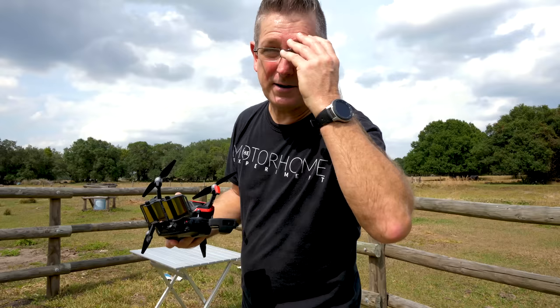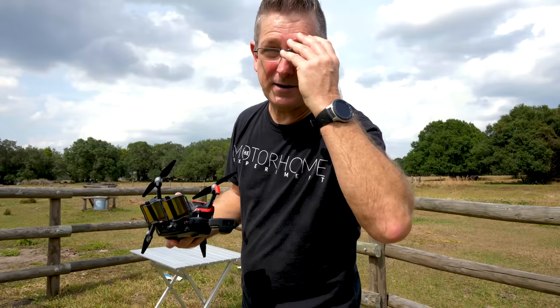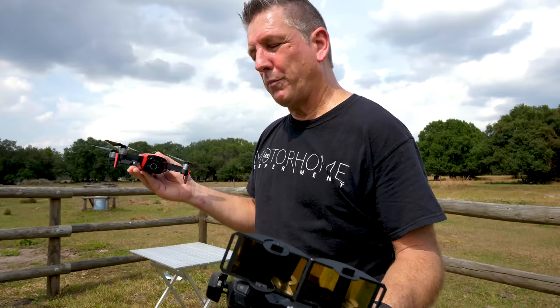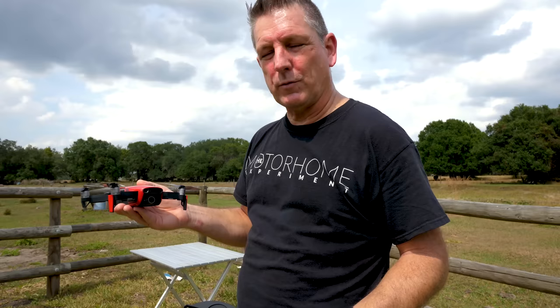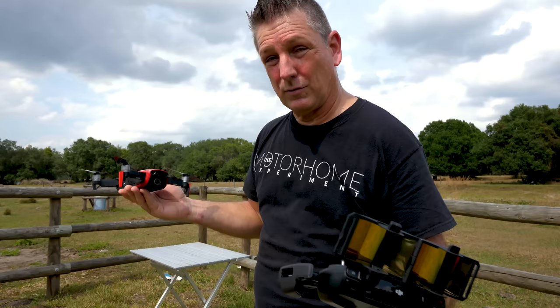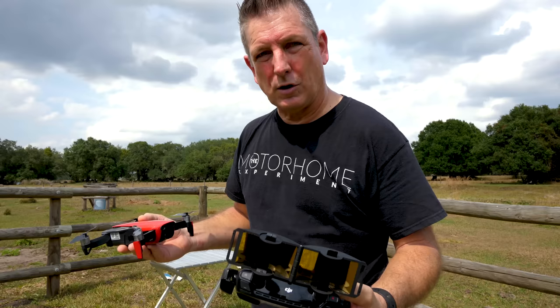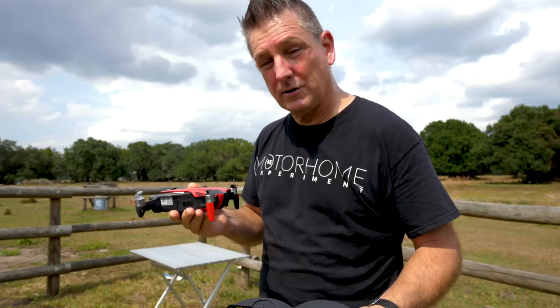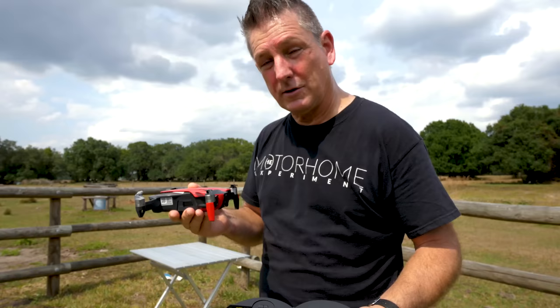The test results are in. It really did change the pitch of the props - much lower tones. The noise would dissipate a lot quicker as it got up higher and further away. Before, you could always hear the buzzing. My concern when flying is always that I don't want to annoy anybody else or have anyone upset by the fact that I'm flying my drone.